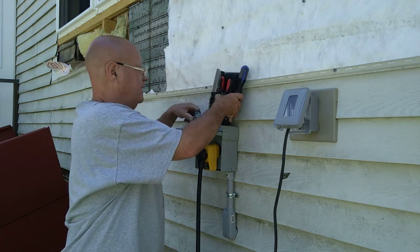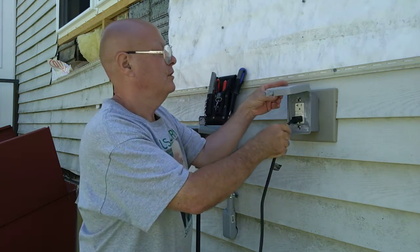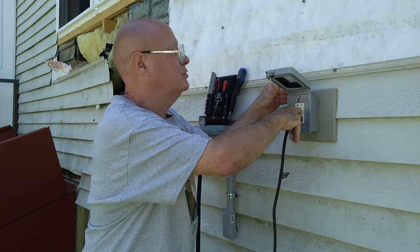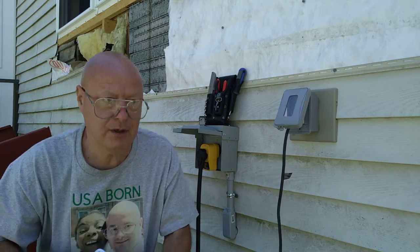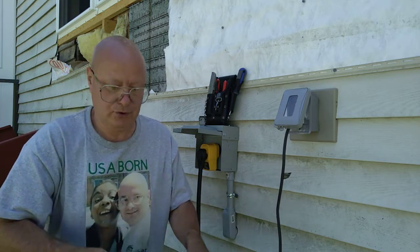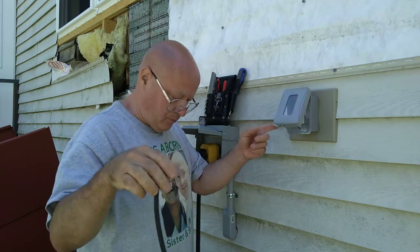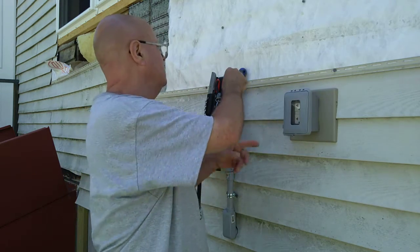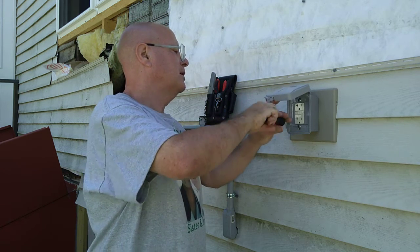We have another GFCI here that is not working. It's brand new — we push the reset button and there's no power to the power drill. So we're going to have to go down in the cellar, or maybe I won't have to turn this off if I can get my tester out here.